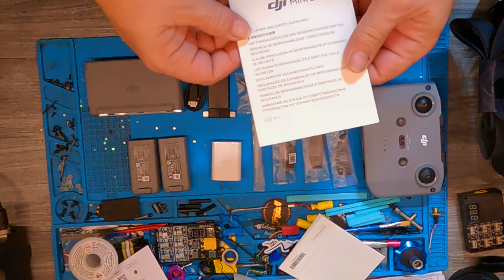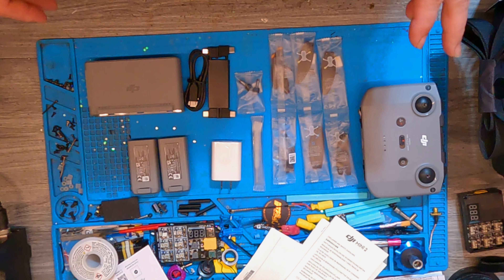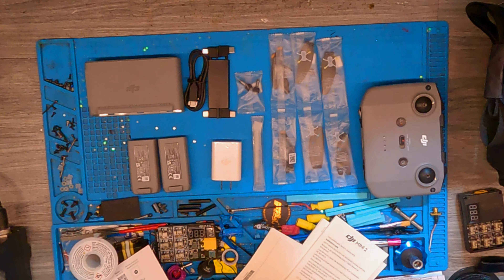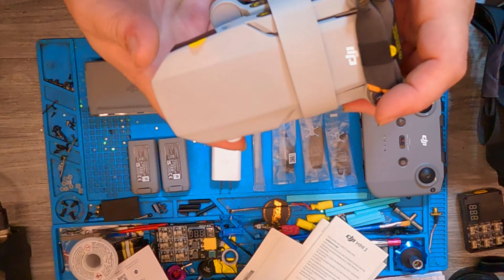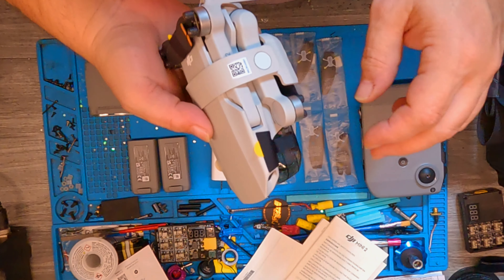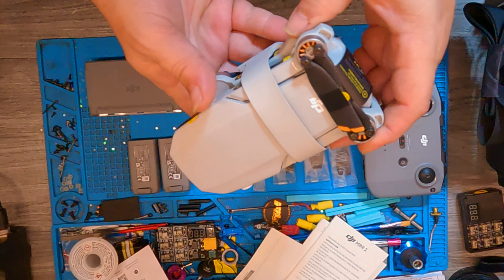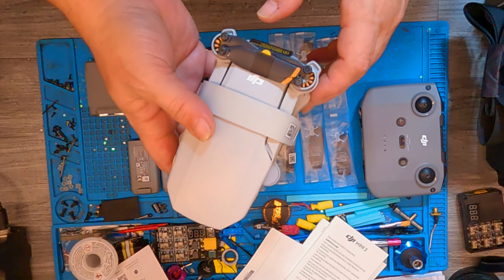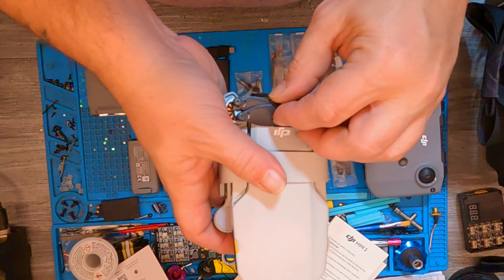We've got a quick start guide — this shows you how to charge it and so on. We're men, we don't read those things — we just tear the stickers off, rip the stuff off, and throw it up in the air without calibrating it. I'm kidding, don't do that. So here's the bird!